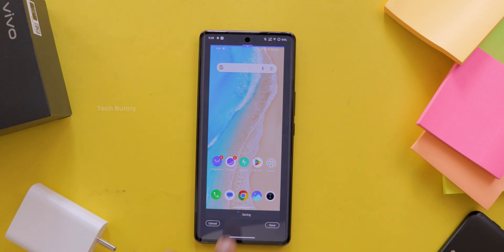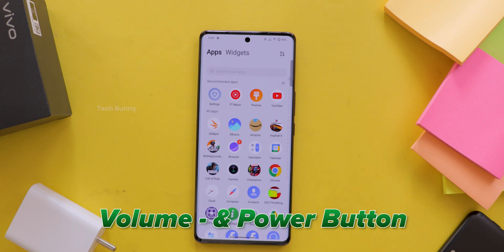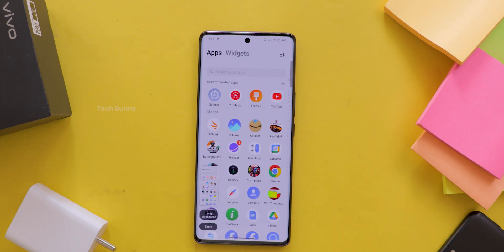First, take a screenshot. You can do this by simply pressing the volume down and power button together, or else you can swipe with three fingers to take the screenshot. I already posted a video on different ways to take screenshots in vivo mobiles — check that if in case you are not getting it.